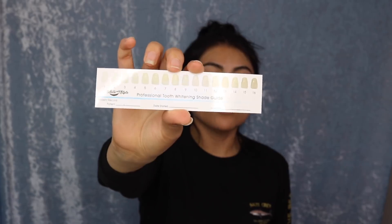They give you a little shade chart so you know what shade you started at. I started at number 13 because I hadn't whitened my teeth in a long time, but with one use I was already at an 8. I definitely recommend it. I have a special code — usually the kit is over $280, but if you use my code 'yoatsi' you'll get it for only 28 bucks. I promise you won't be disappointed.